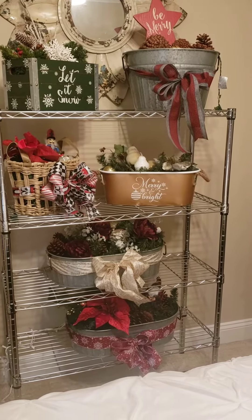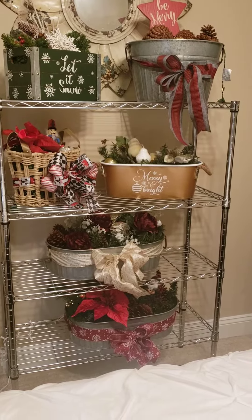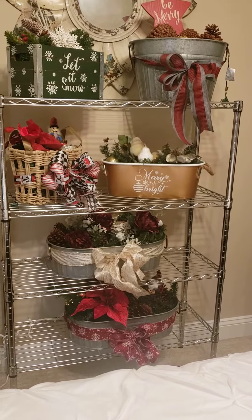Hi friends, this is Debbie here from Southern Delight. I have been busy making gift baskets. I'm trying to get ready for the Calico Arts and Crafts show that's here in Moultrie, Georgia.